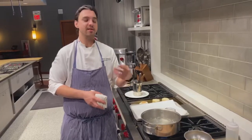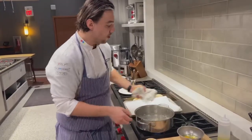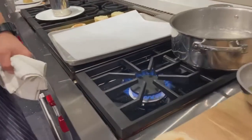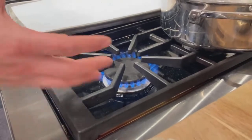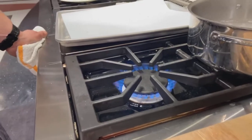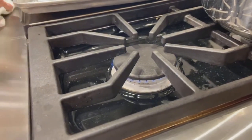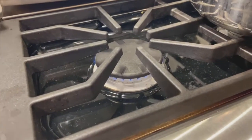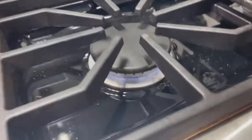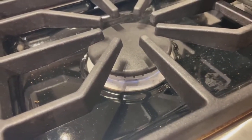Each burner has two sets of gas lines and two sets of ports running through every single burner. Here at high, you can see how big that flame is — it lets me sear and bring water up to a boil very quickly. As I keep turning, that flame gets lower and lower. Eventually the knob stops, and you can see the flame is very low. Once that knob stops, I push it in and keep turning — that activates the second set of ports underneath, letting me get to extremely low temperatures.